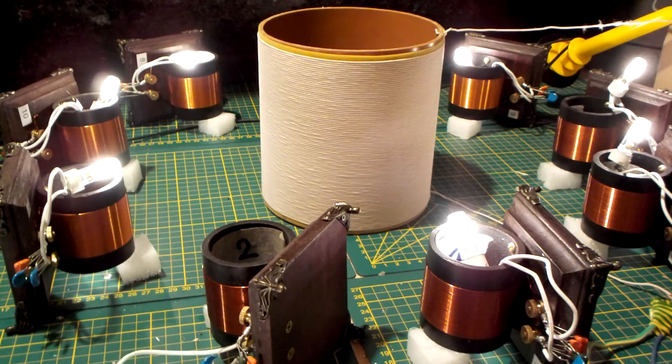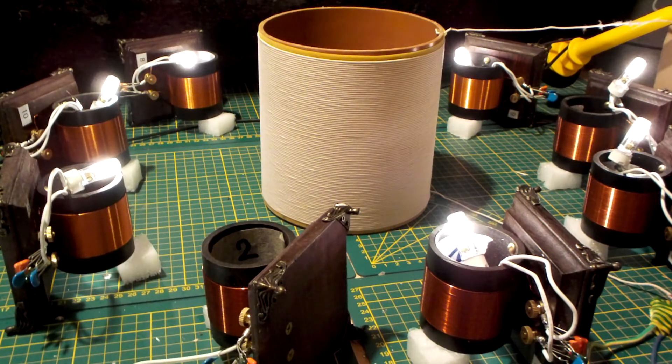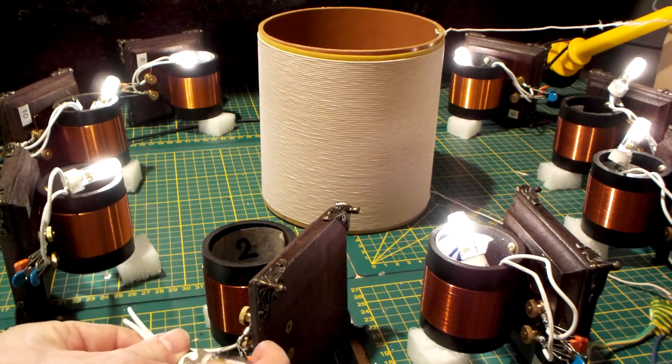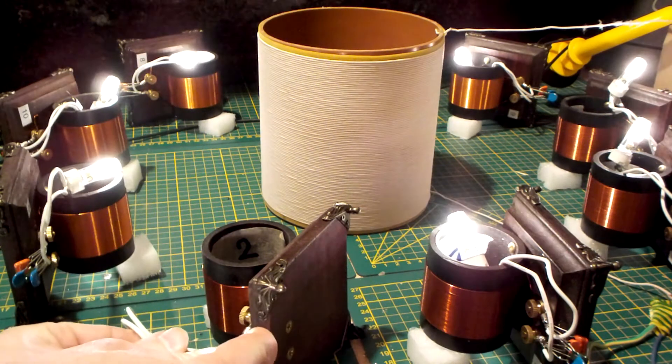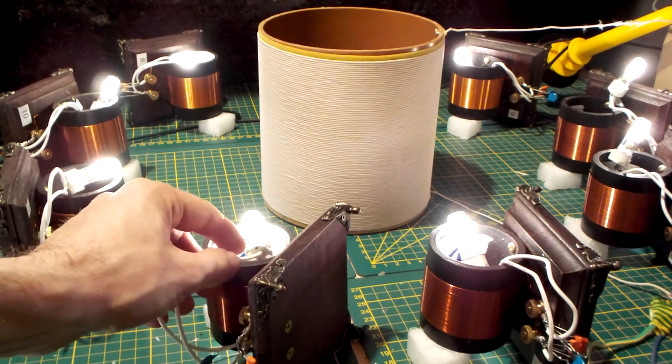So now it is in. When I remove that LED, then the brightness goes down. So adding a load also influences the other receivers in a positive way.